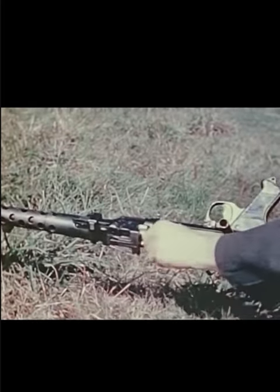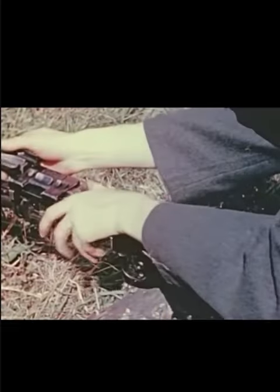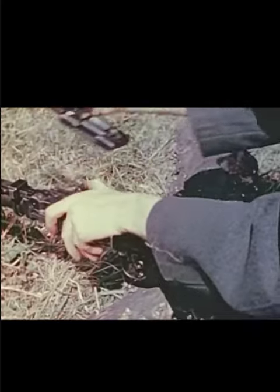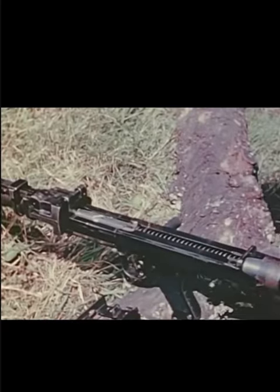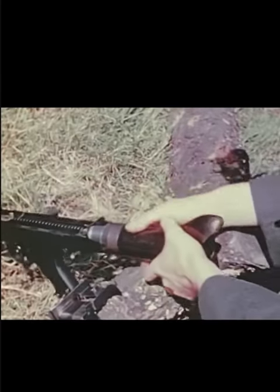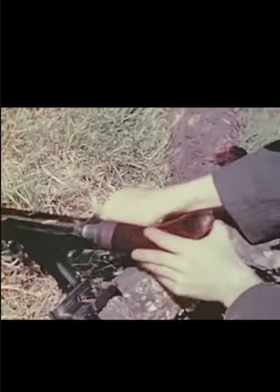Though ingenious in design and normally efficient in operation, the German machine guns are not foolproof. They are subject to all the malfunctions usually met with in automatic weapons of any nation. Some experience in overcoming failure to fire or stoppages of various origins should reveal in a short time the most common weakness.